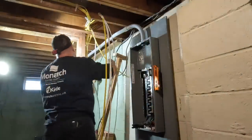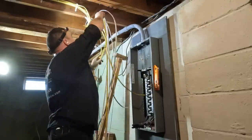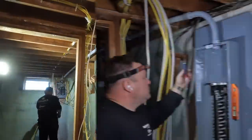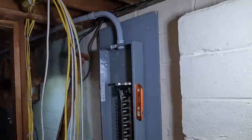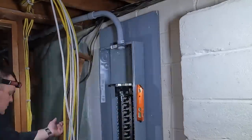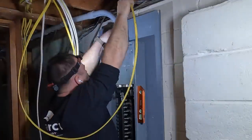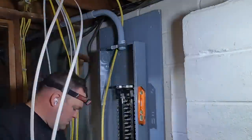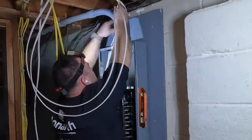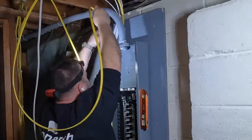This is a Square D Homeline 30-circuit panel. All 30 circuits are full size, and you could put twin breakers in — the bus bar is rated for up to 60 circuits, so that would be 30 twin circuit breakers. But I try to steer clear of twin circuit breakers and put full size in. We're not going to get many more circuits out of here anyway because the house isn't that big and the kitchen's already been remodeled — they're just redoing the basement so there'll be a few circuits.